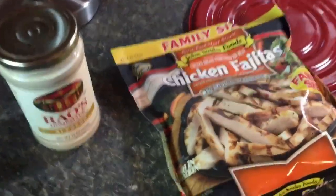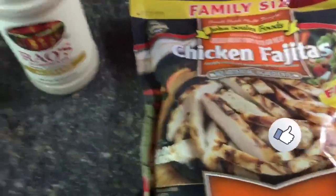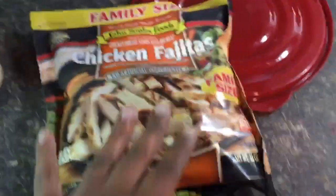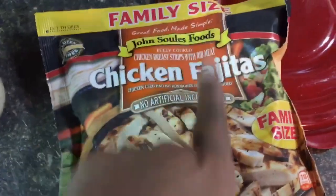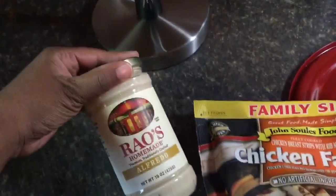Hey guys, welcome back to my channel! Today I'm going to be making some chicken alfredo. I really don't make chicken alfredo but I'm going to try because your girl is hungry. The only chicken I have is this chicken fajita that we usually use on tacos.